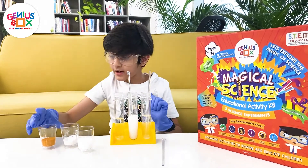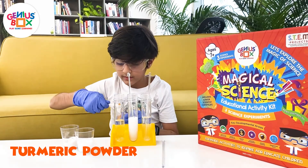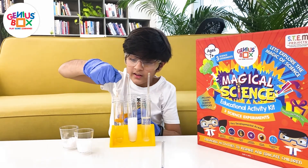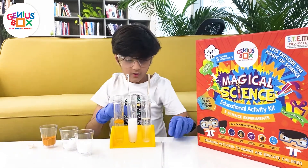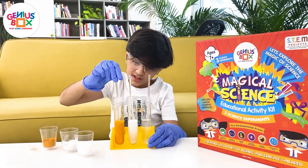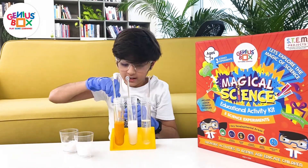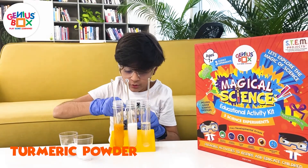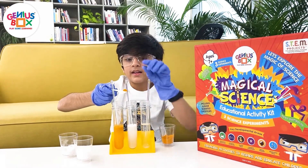Then once again we will stir it. And finally we will take 2 ml of turmeric and we are going to put it in this container right there. So now once again we will stir. Now for the magic to happen we are going to take a little less than 2 ml of turmeric, or almost no ml, and we are going to put it back in this.